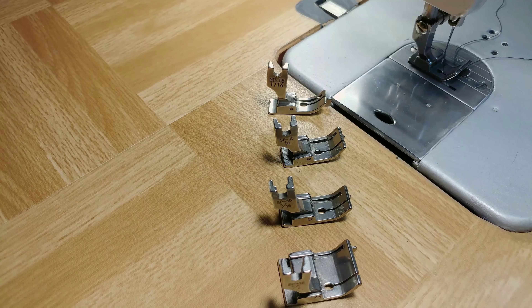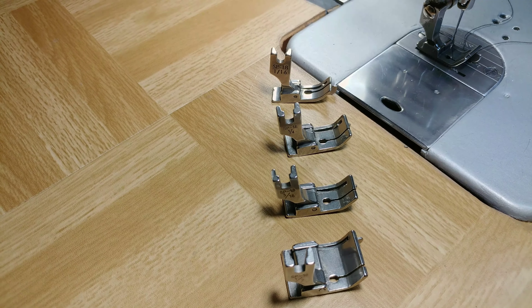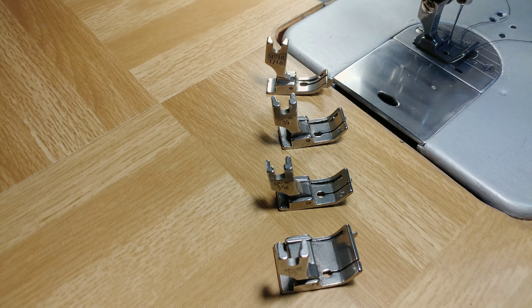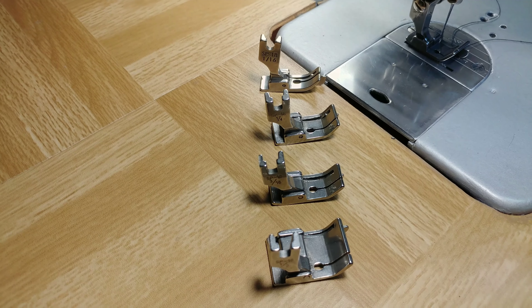In this video I will show you how to use the presser foot with a built-in guide. This foot is what you can use when you do top stitching. You can also use it whenever you want to make even stitches that look neat and professional.